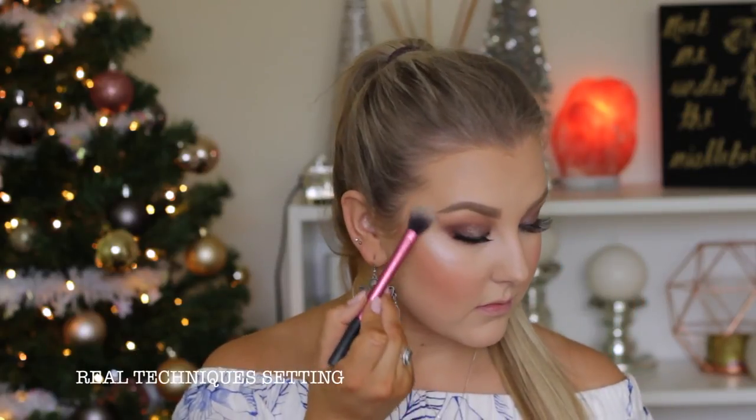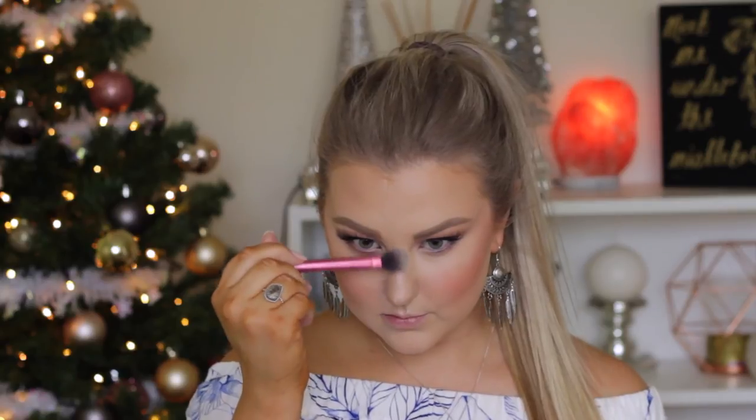For blush, I'm using another Inglot powder, applying that to the apples of my cheeks and blending it backwards. You can see how pigmented these are — they are amazing powders. Then for highlight, I'm using the MAC Extreme Dimension in Gleaming Glow — I'll have it listed down below — highlighting all the areas I want to stand out. So pretty!